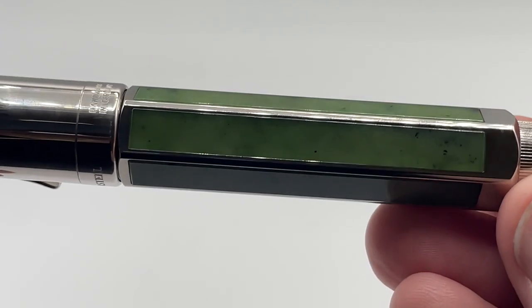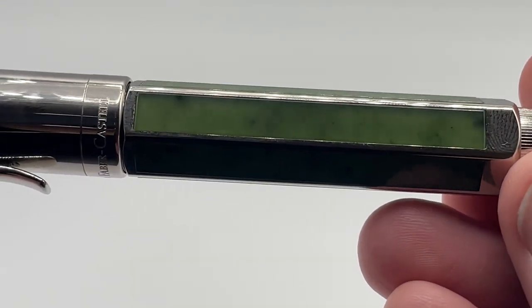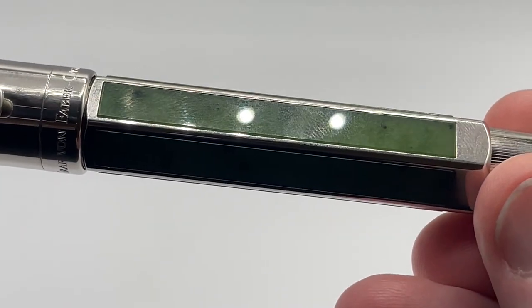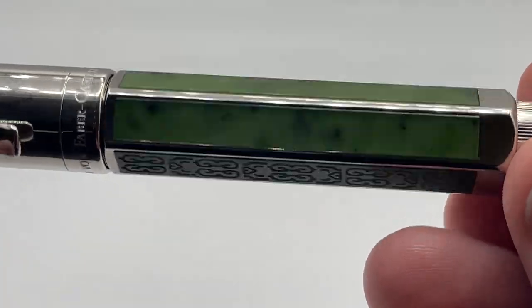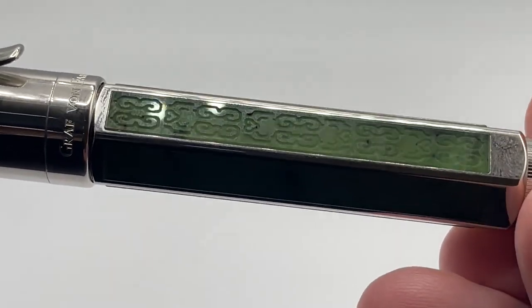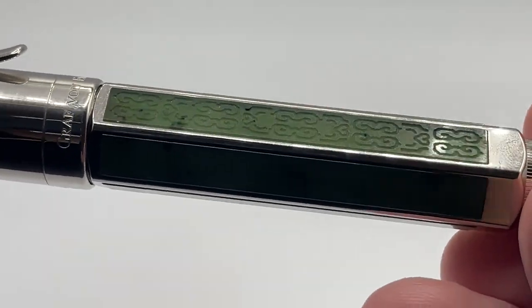The hexagonal body is where you really get to see the lovely jade. Six pieces of Russian jade are inserted in panels. Five of the pieces are polished, but the sixth one has subtle engravings. Jade is such a beautiful gemstone.